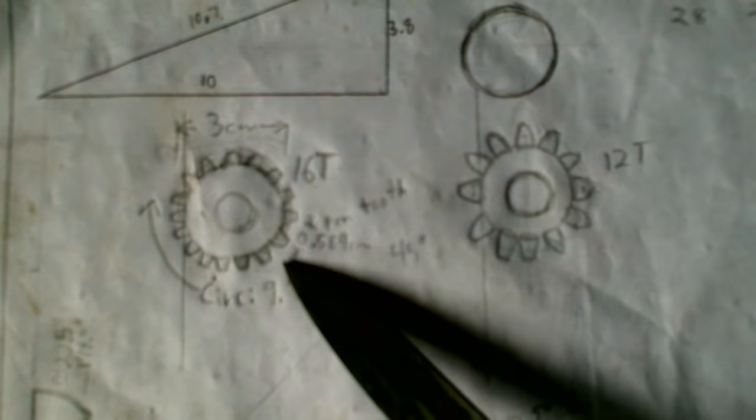Since it's pouring rain out, maybe I can start working on these gears. I was thinking about either a 12-tooth or 16-tooth. 16-tooth I think will be better because more teeth will be in contact at any time.